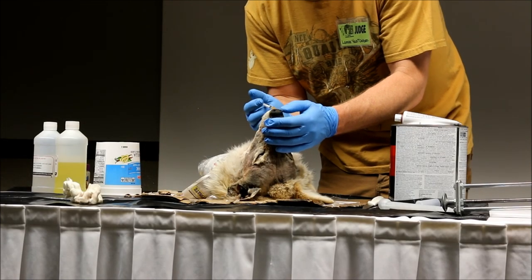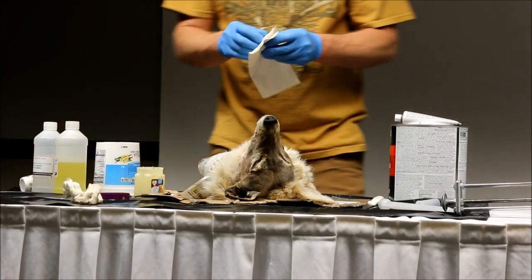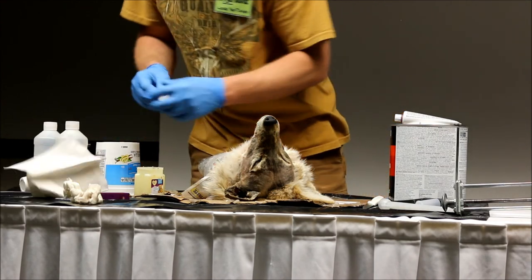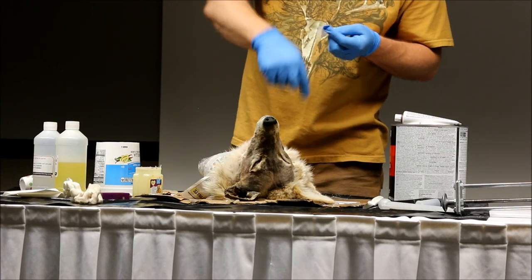The great thing about this stuff is it sets up so fast — you don't have to wait 12 hours. I'm just going to use a little Vaseline for making some nasal plugs out of this napkin here. I'm going to pack this down into the nasal cavity so the silicone just doesn't keep running all the way down.